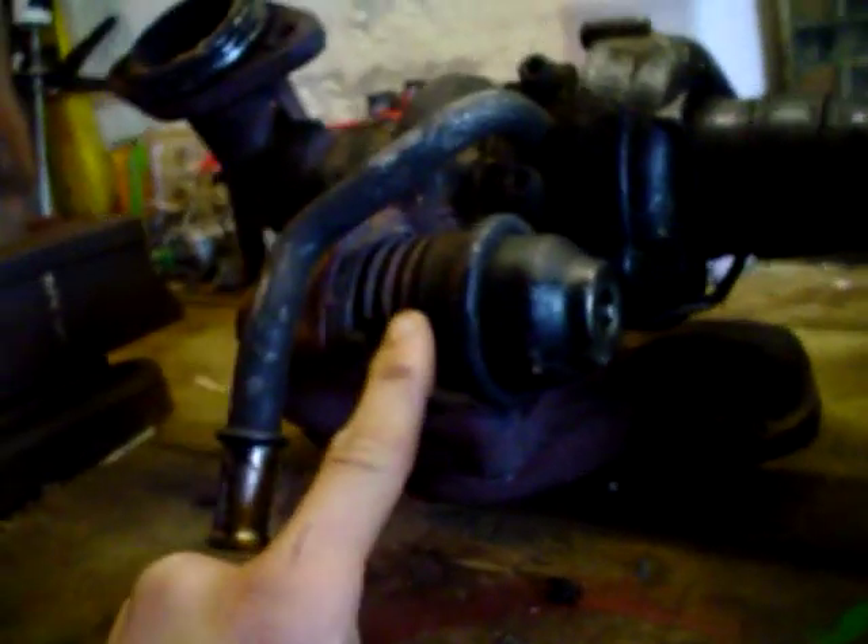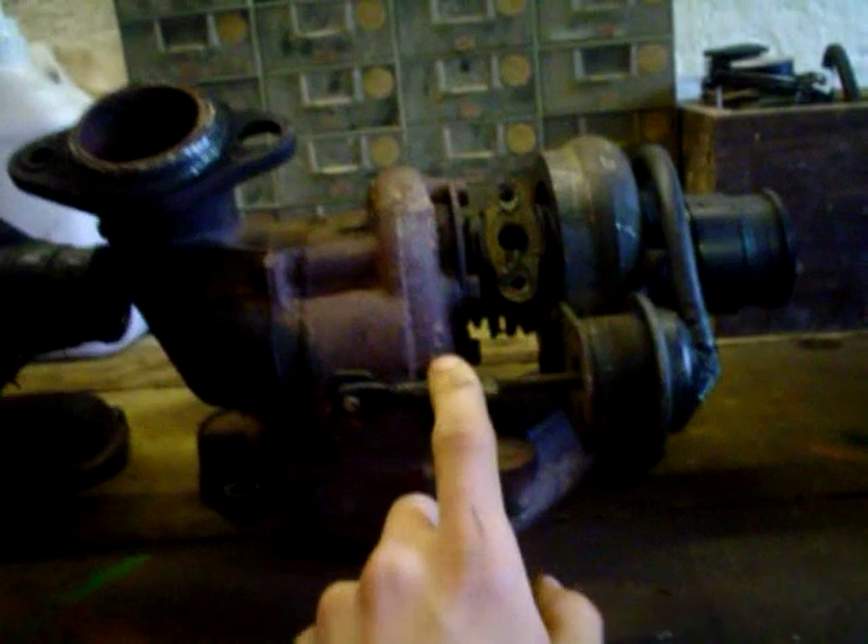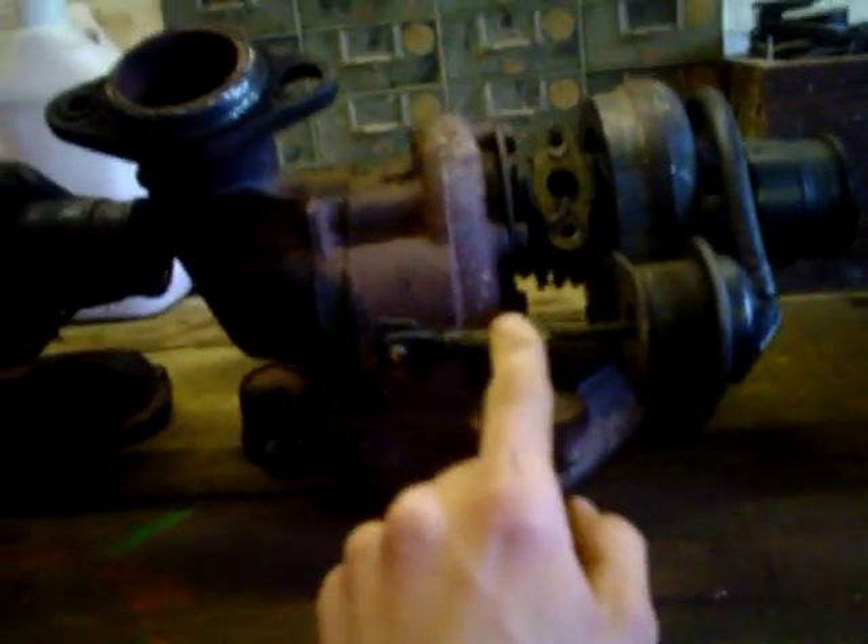If you've got the adjustable wastegate arm, that means you've got a Garrett T2. If you've got the KKK, then you've got this funny bit — it's called an internal actuator. You may possibly have a slightly different version if you've got a later 306, which is your Garrett GT15. It looks exactly the same, it's just a different turbo with smaller internals — actually a better turbo.